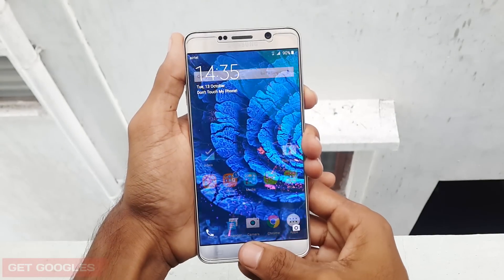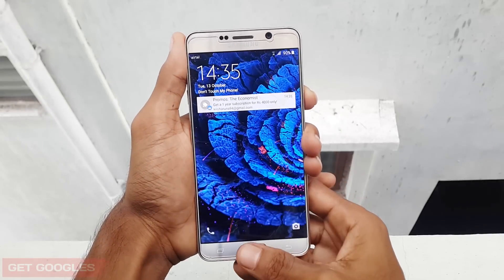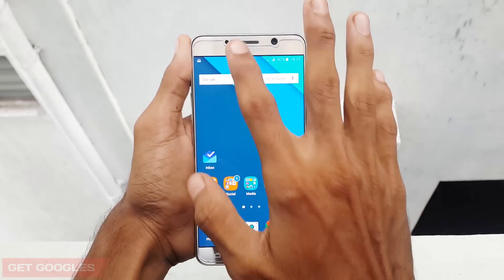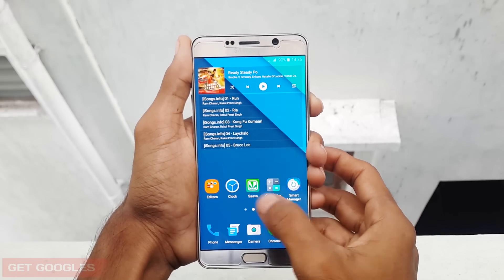Hello guys, it's Krish here from GetGoogles and in this video I would like to show you how to set up fingerprint scanner for your Samsung Galaxy Note 5. There are also some videos about the Samsung Galaxy Note 5 which you can find right under the description. So without any further ado, let's get started.